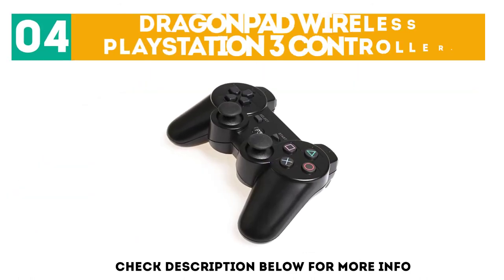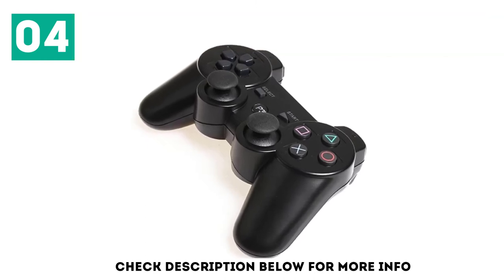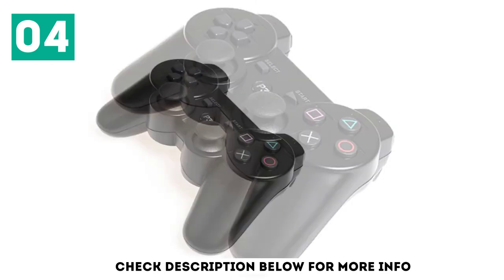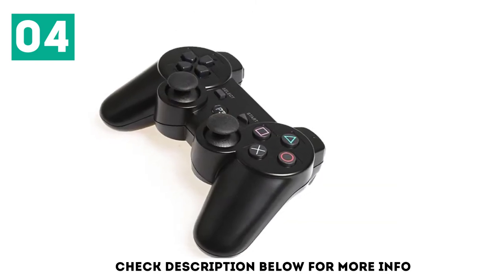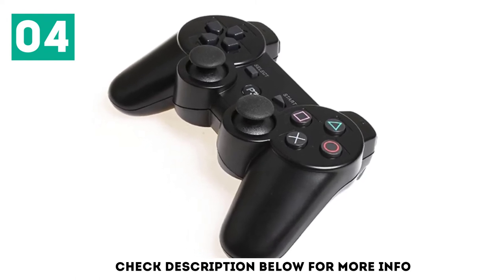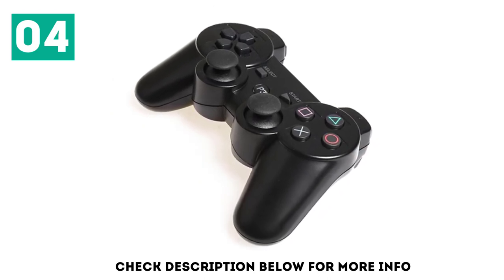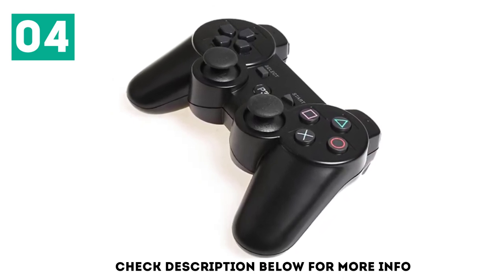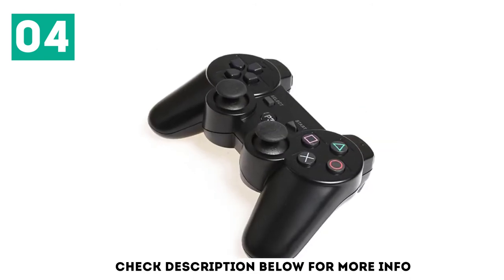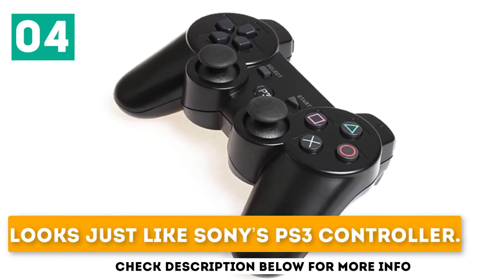At number 4: the DragonPad Wireless PlayStation 3 Controller. Like the generic controller, the DragonPad isn't an official Sony product, but it sure looks like one on the outside. It features the P3 symbol on the PlayStation Home button to differentiate it from official controllers, but that's the only real difference in appearance. Despite its familiar look, the DragonPad features more rigid analog sticks that make aiming in first-person shooters a bit more difficult, and the battery life isn't as great as Sony's controller. It is dirt cheap, looks just like Sony's PS3 controller, and is built solid.